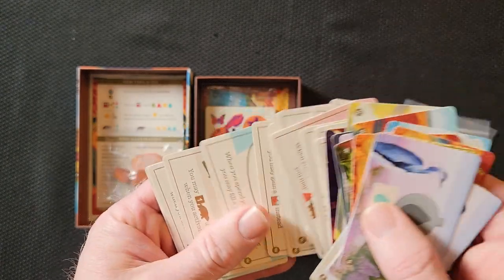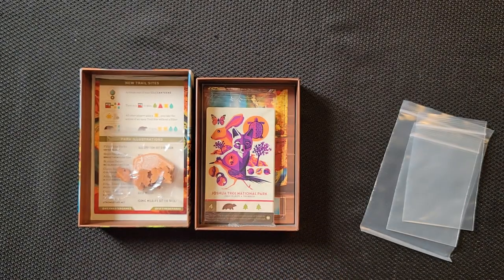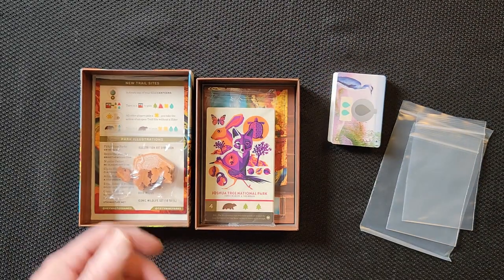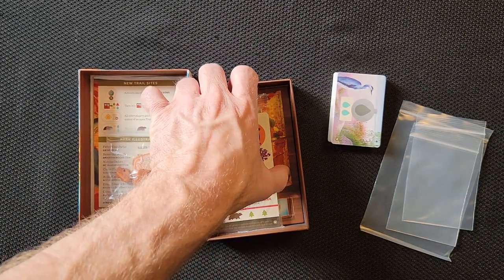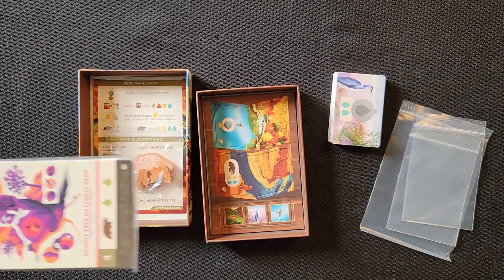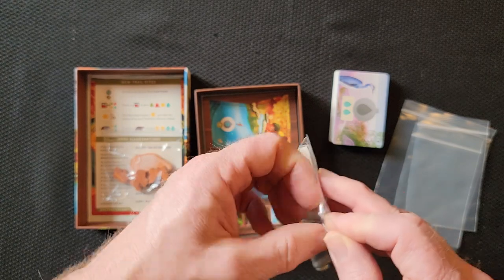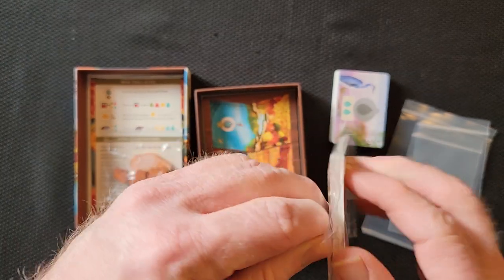If you're watching this and you haven't played Parks before, it's a worker placement — I just got in trouble the other day for saying worker placement a lot for everything. You're moving along a board. It's set collection, but you're using workers to move across the board to pick up these things.